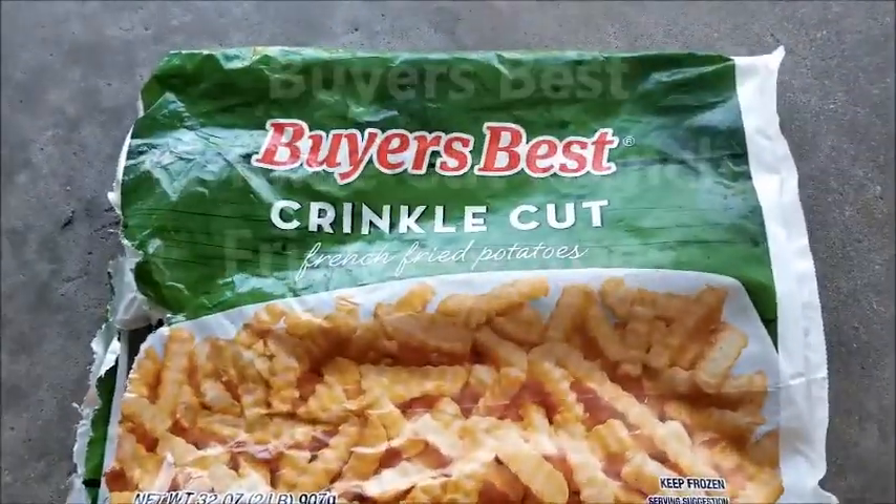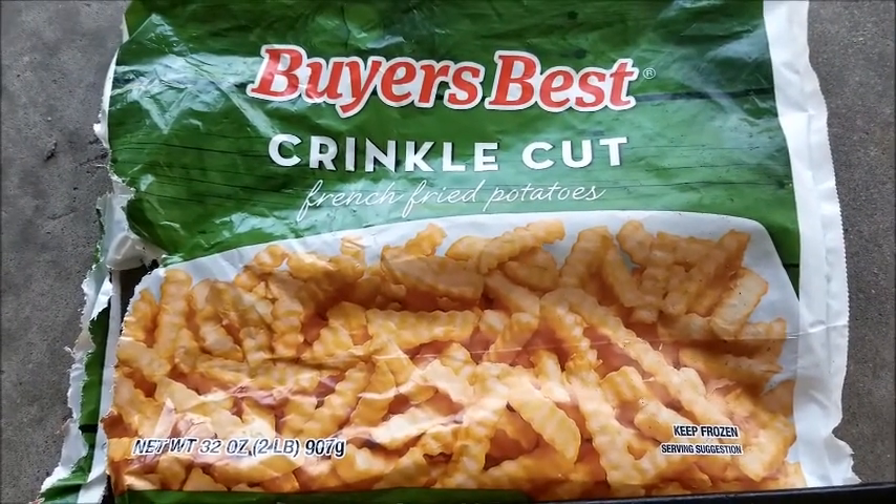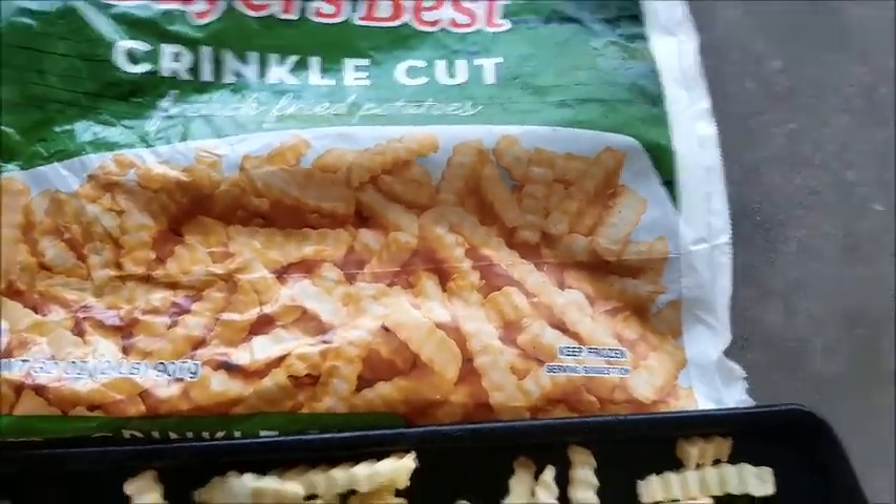Okay, here we go. I bought this Harris Teeter on St. Simons — Best Buy Crinkly Cut French Fried Potato, 32 ounces. Keep refrigerated.